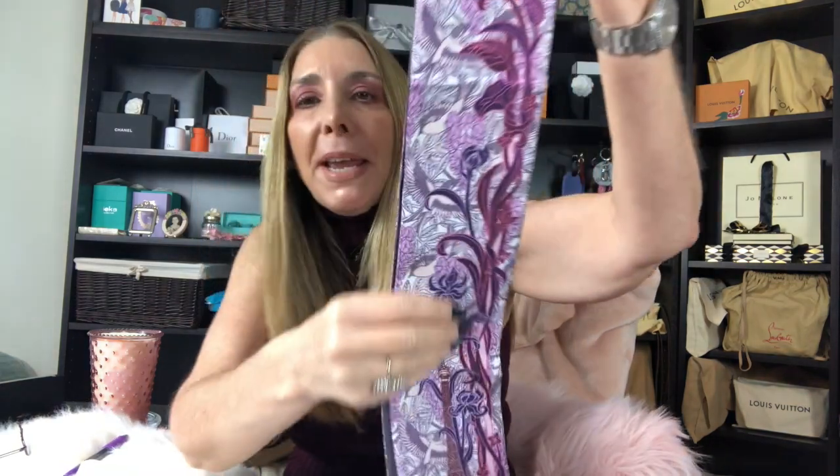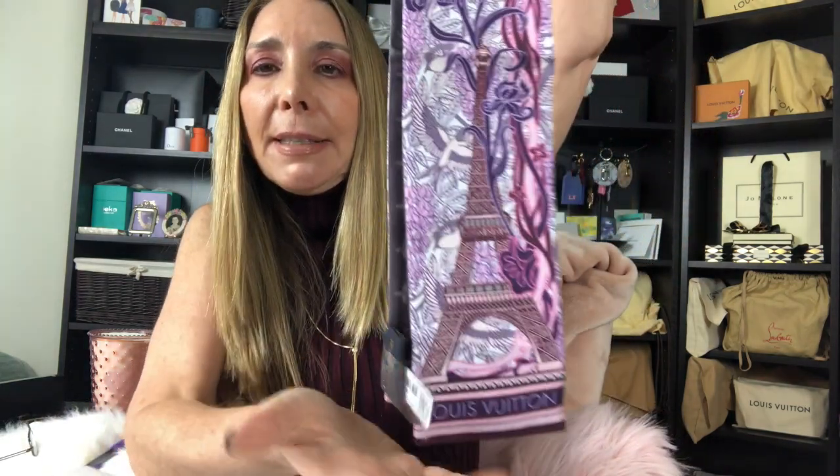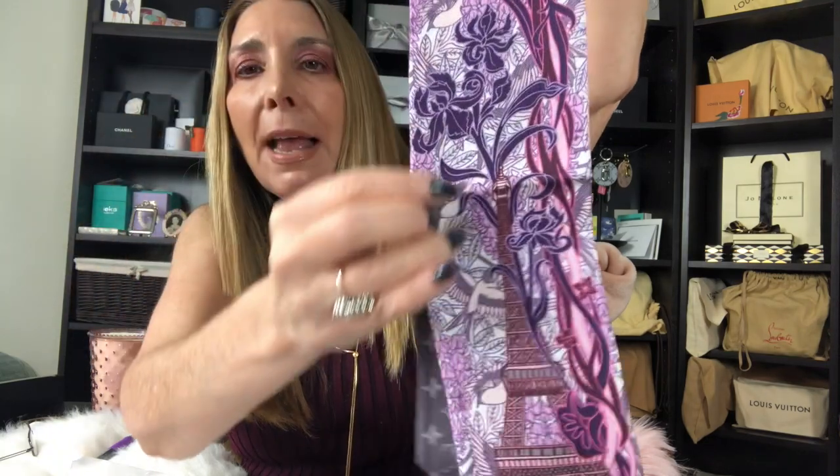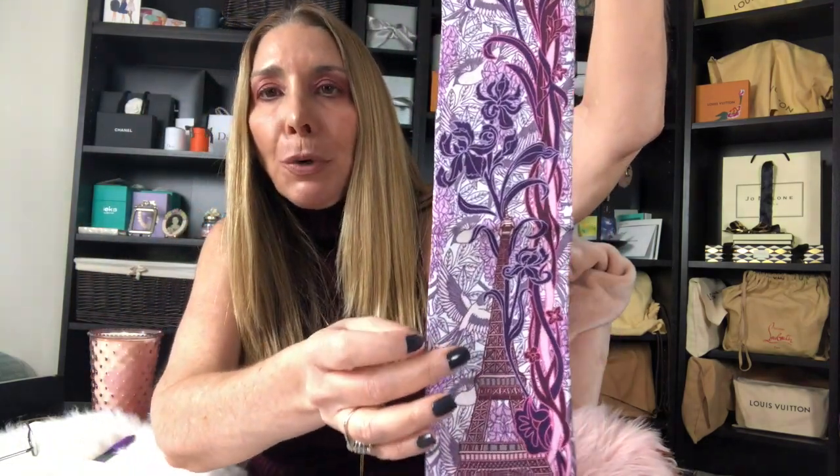Let me tell you a little bit about it. This one is called the 'Louis à Paris' and it comes in three colors — I chose the one called Rosé. It has pinks and purples, and it's got the Eiffel Tower on one side with beautiful patterned flowers. On the other side it has beautiful trunks, and the top has a Louis Vuitton monogrammed umbrella.